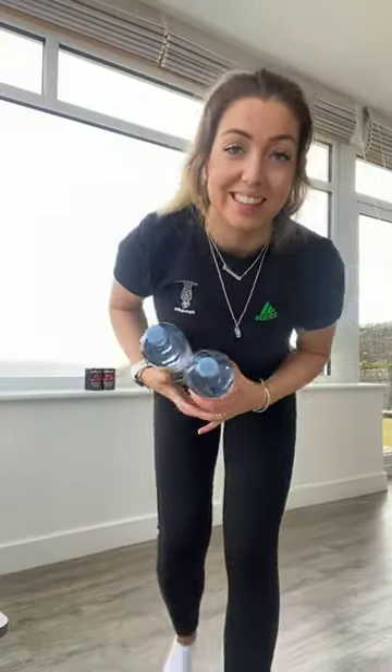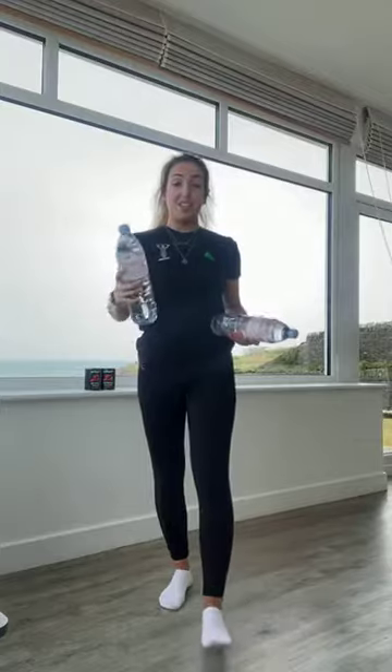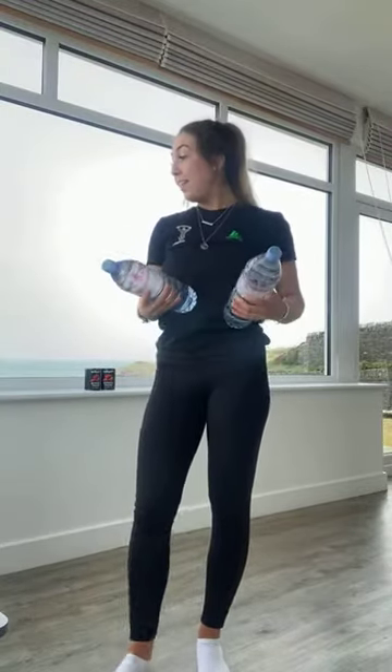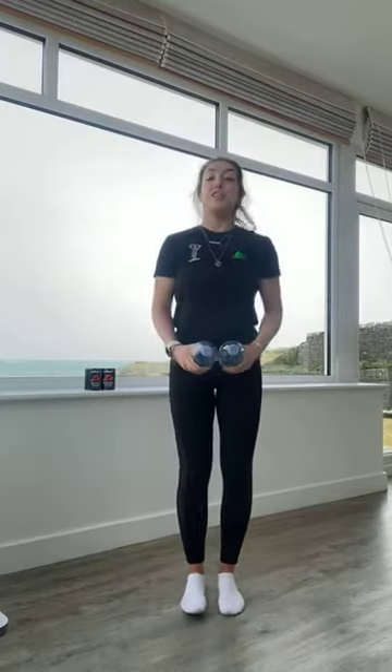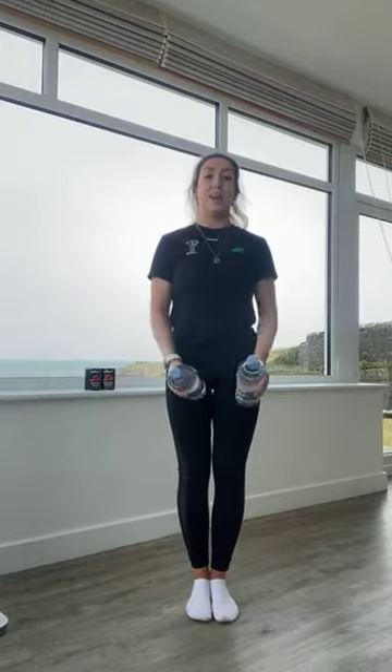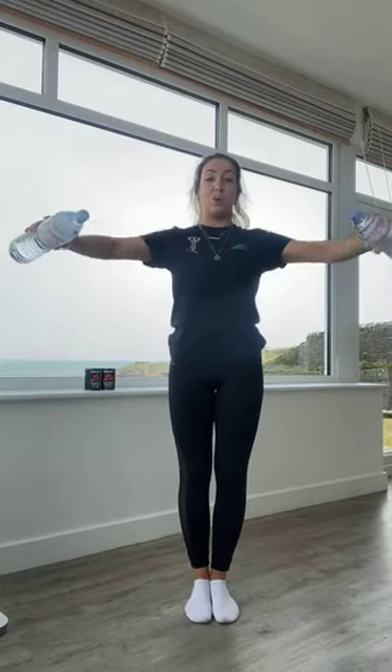There's one-and-a-quarter lateral raises — getting ready to go in three, two, and one. Bringing those arms out. So we've got our one and our quarter. Trying to maintain really good posture here, shoulders back. Excellent work guys, we are halfway, nearly there.